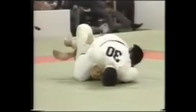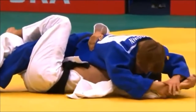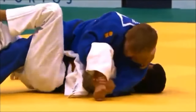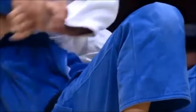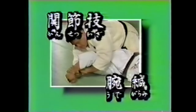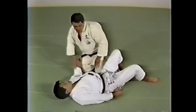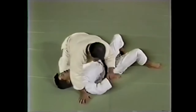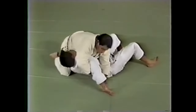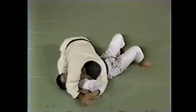Next is the arm entanglement or the Ude Garami. For some reason, you rarely see it. This is from about 15 years ago — absolutely brutal. Here you see how he just pops it, very classical, and then puts it back. A lot of people say only the straight arm variation is legal, but even if you have the straight arm variation legal, you don't see it either. This is a classic judo technique with a lot of variations.